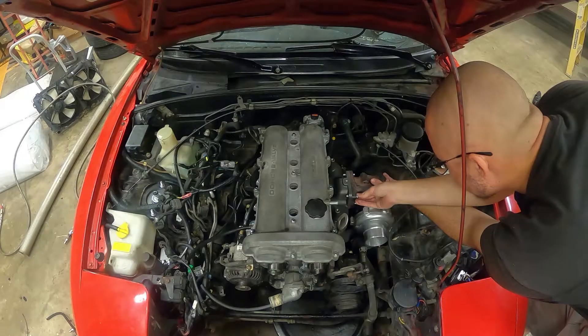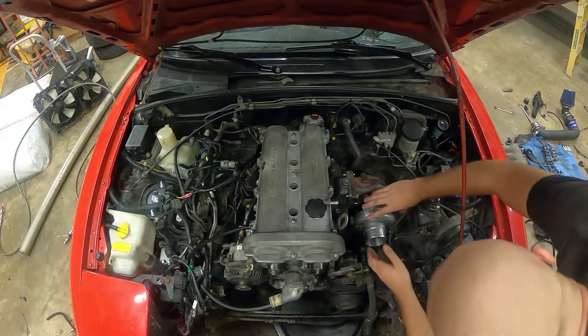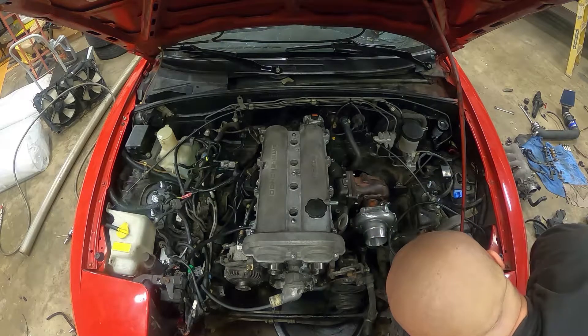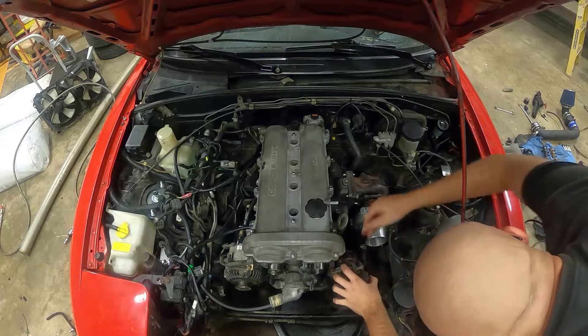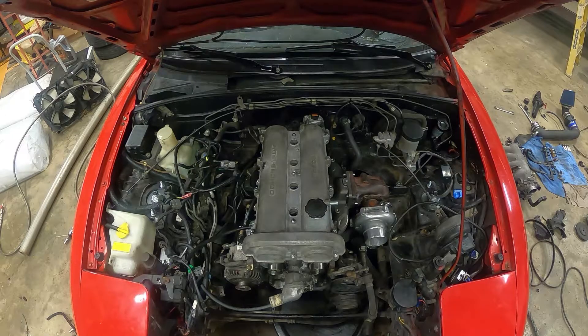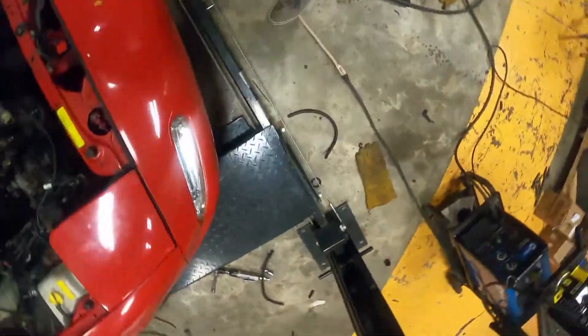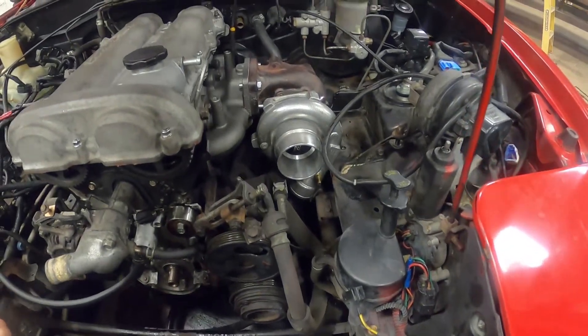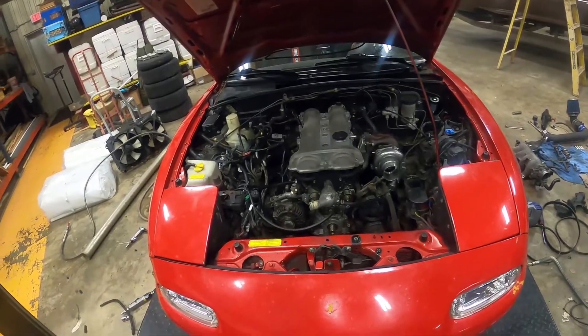Let me mount up this turbo and see how it looks in there. It's in the way of literally everything - oh man. I don't think this manifold is going to work at all. Look at this - it's so low in there, that's not right. Something's definitely off. Let me go back to the drawing board.